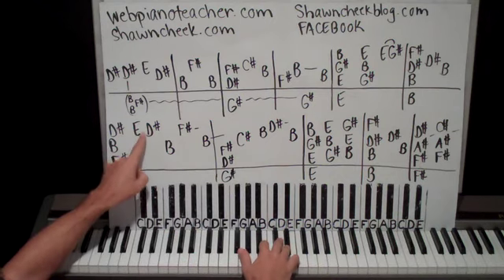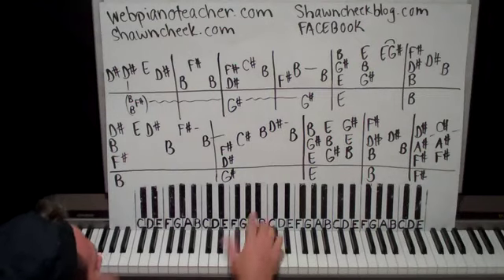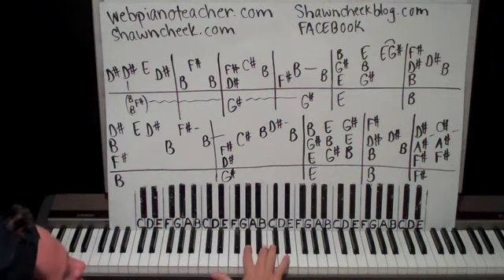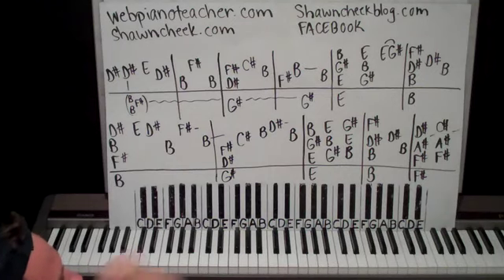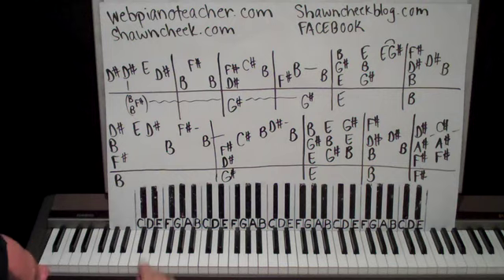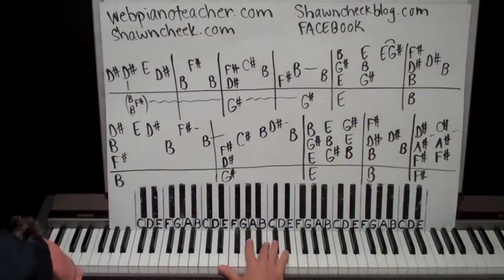Now this measure is just going to be straight quarter notes. Right hand is down on E, G sharp, B. We're going to go up to G sharp, B, E. We're going to go up again to B, E, G sharp. So it's just an E major chord in inversions. Left hand's on an E octave. Tie it all together from the beginning — and go.